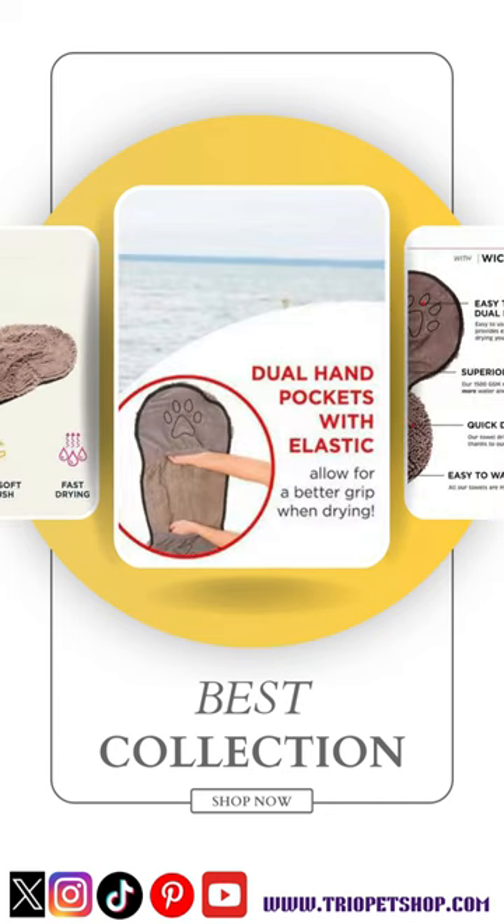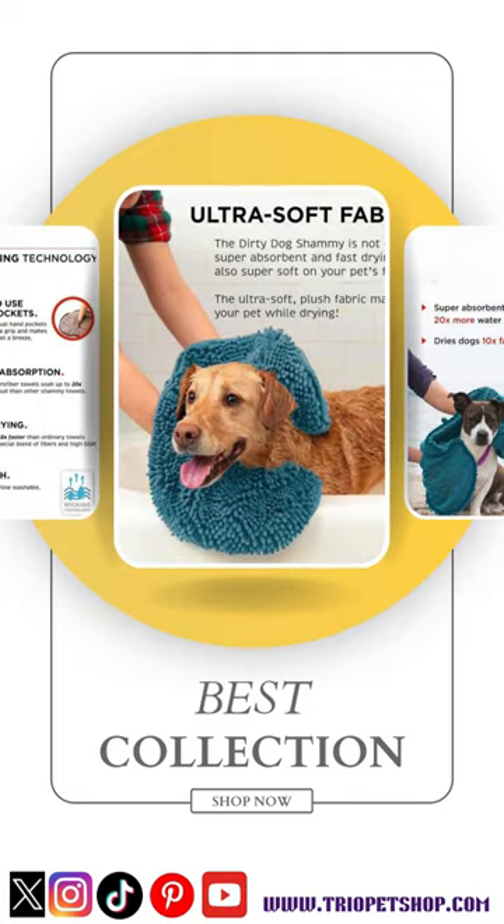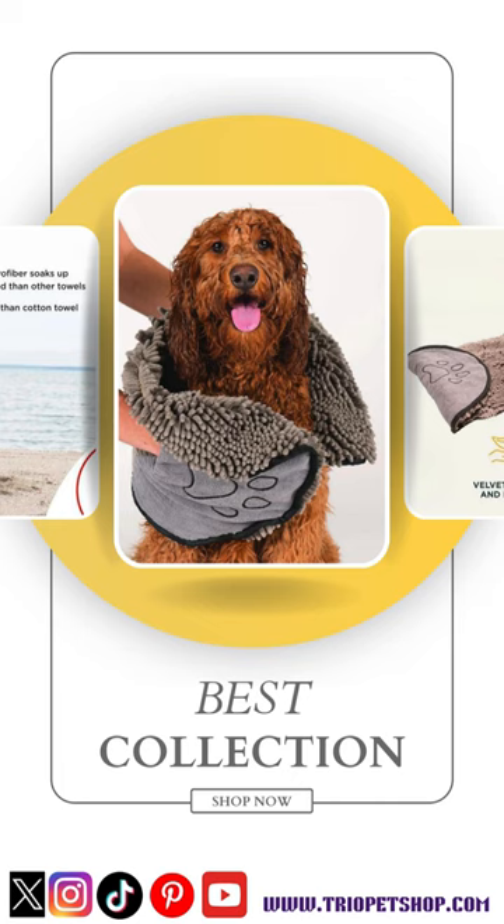Use it at home or on outdoor adventures. It dries eight times faster than standard towels. Soft on fur and easy to use with handles for quick drying. Machine washable for convenience.